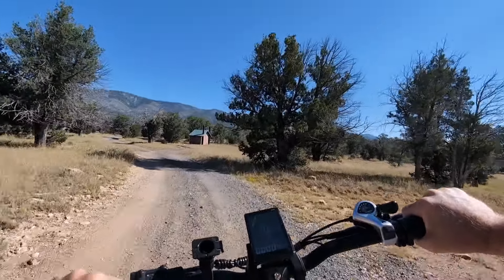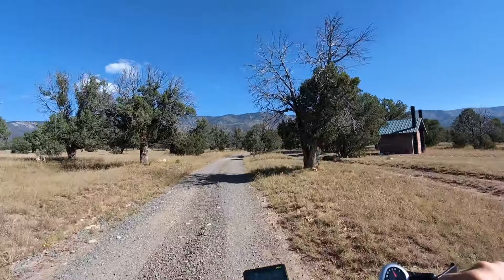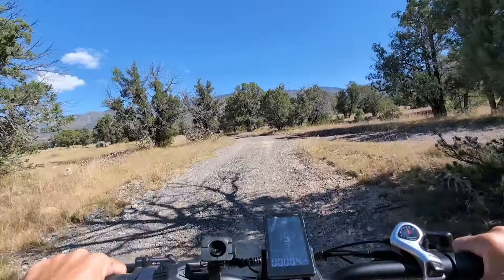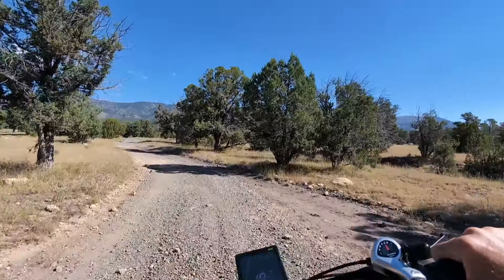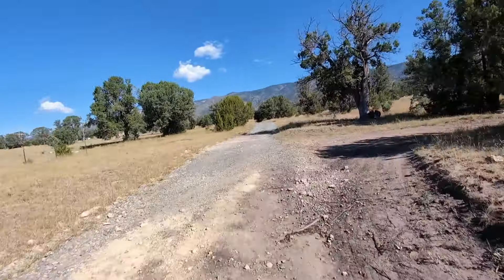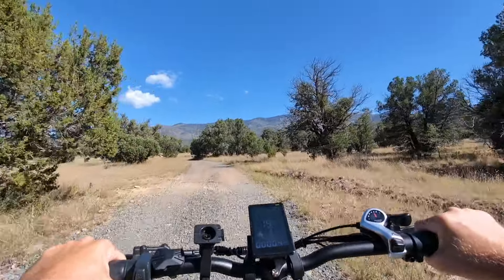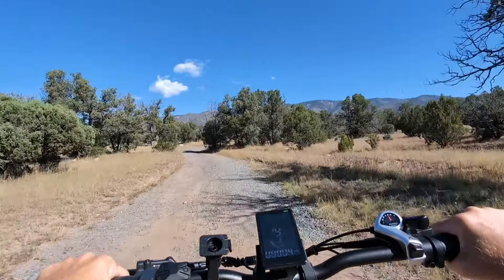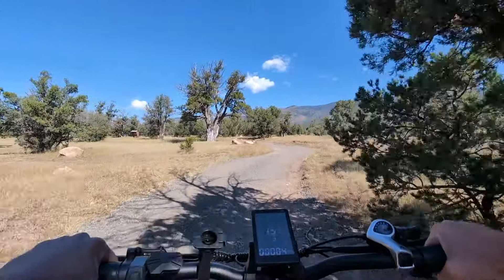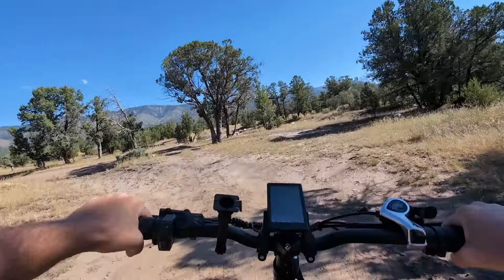This is how you start an e-bike review — you start out riding it, not just talking about it. I'll stop in just a minute and tell you about the specs and the things I like about it, but first let's zoom zoom a little bit. This thing's got power — 80 Newton meters of torque — so fun to ride. Okay, let me find a spot to pull over and I'll tell you about the features.